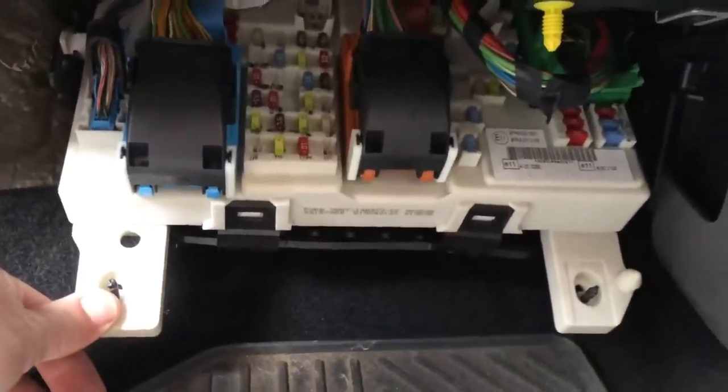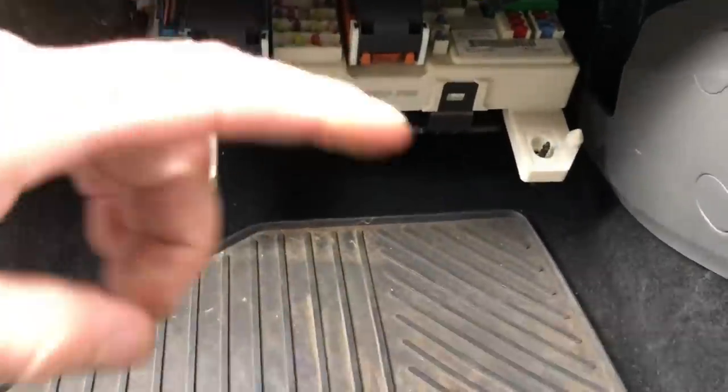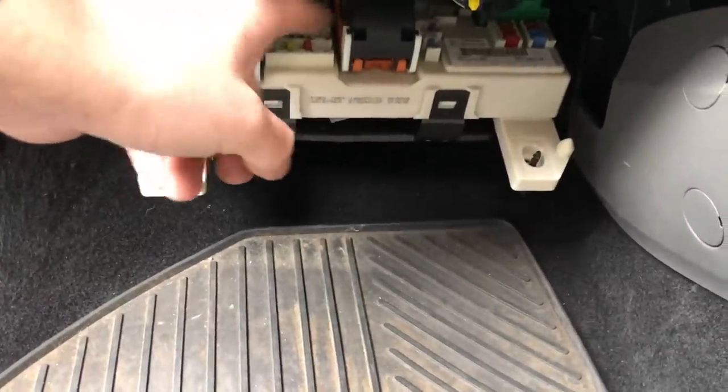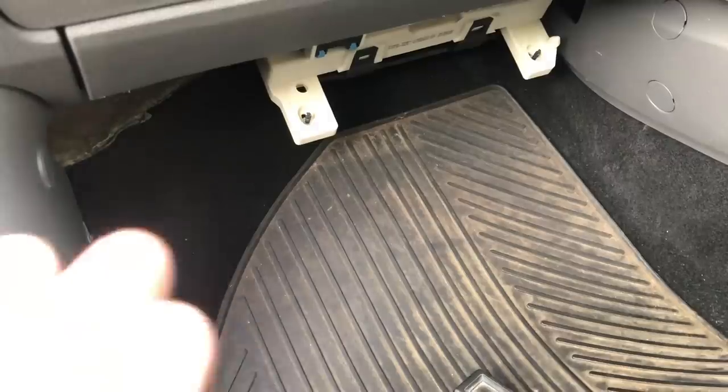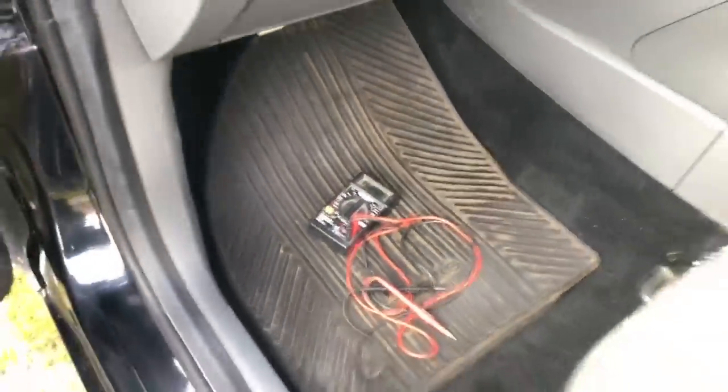I'm now going to move on to the inside of the car. For those of you that do know on these Focuses, there are a lot of fuses in the passenger footwell and I am going to go ahead and check each and every one of those individually. There's not really anywhere to prop the camera in there, so I'm going to sign off for a minute, get in there, check each and every one, and then come back with an update. And every one of those fuses - there's not one blown fuse. Everything seems to be working just as it should. So we've now narrowed down that it's not the fuses.